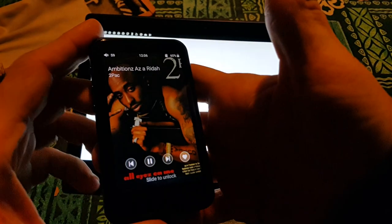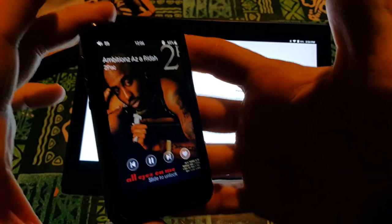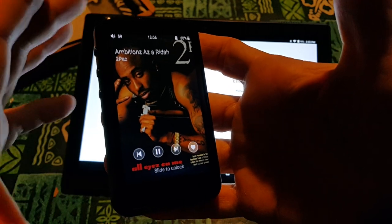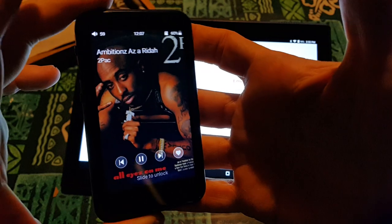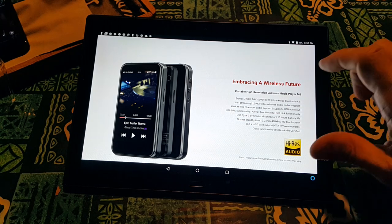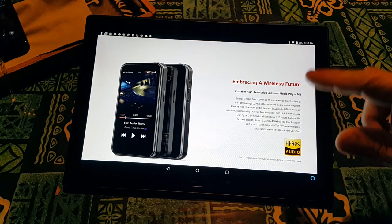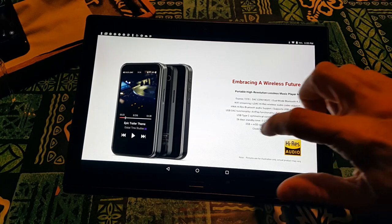This is not like what Fiio had before — this is a new game. This is taking the R3 by the neck and saying you're on my block. 26 days standby. It's got 2 gig internal — not that much — plus it's got the SD card. I'm not a fan of only 2 gig internal, but you've got that.